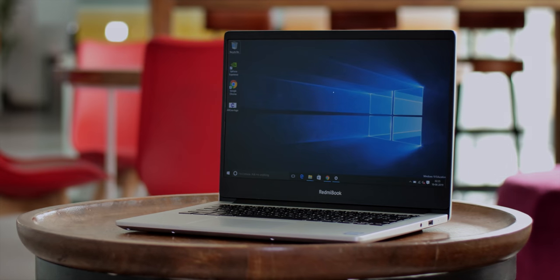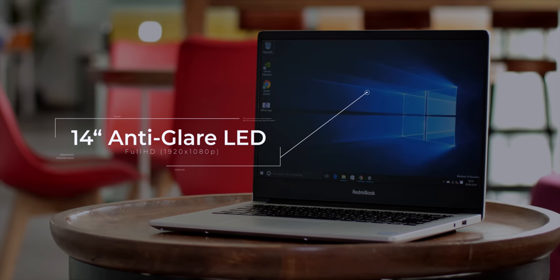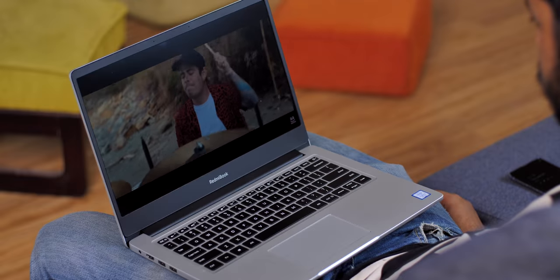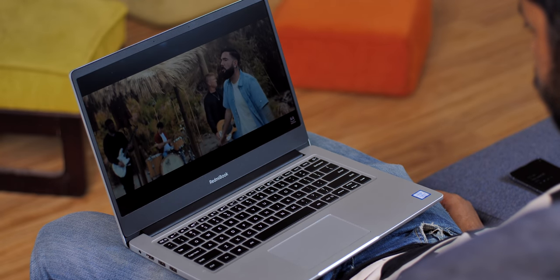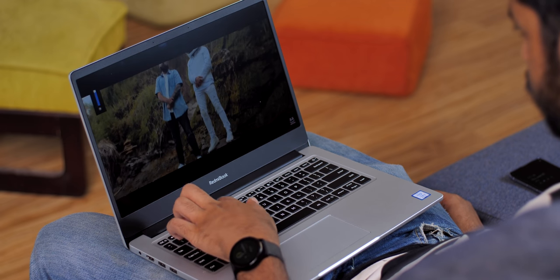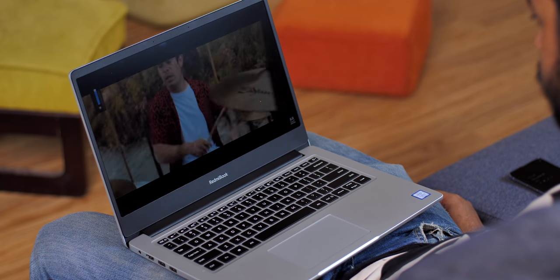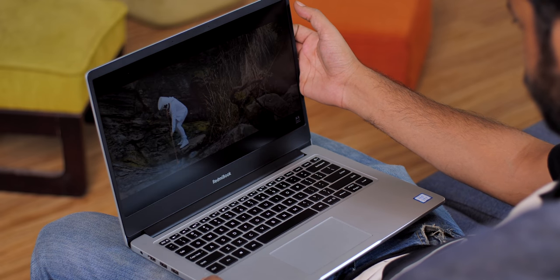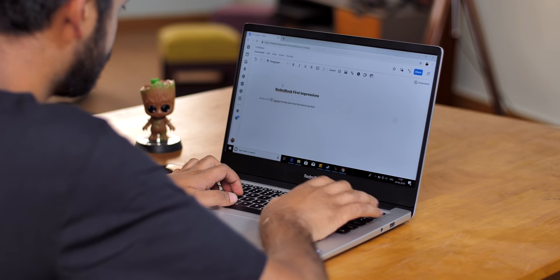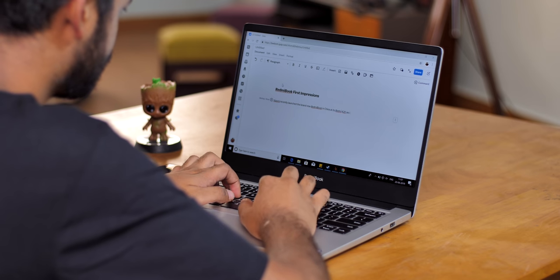The Redmi Book 14 comes with a 14-inch Full HD display with nice thin bezels on the side and a huge bezel on the bottom with the Redmi Book branding, which is very similar to Apple's MacBook branding. The display has good viewing angles and nice colour reproduction. However, the brightness isn't as good as I'd like — if you're thinking about using it outdoors in the sun, this display won't cut it. For everything else — watching movies, writing reports — this display is great and I love it.